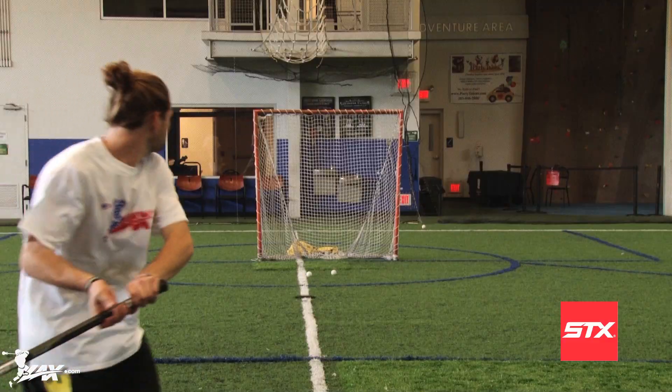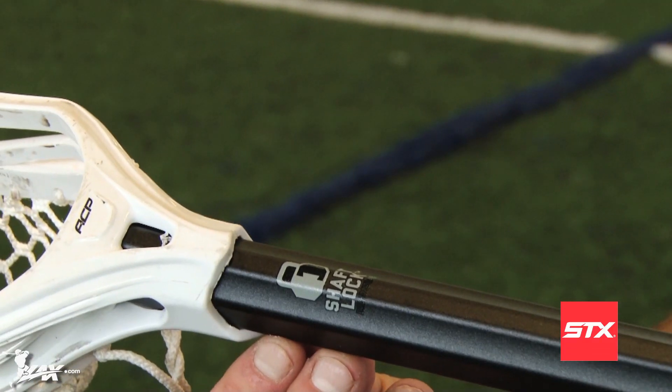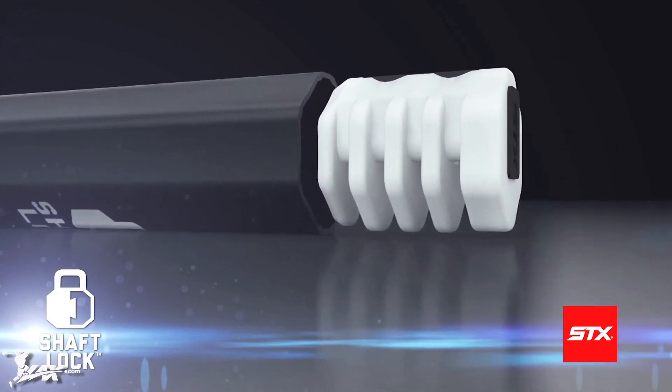Featuring a mild sandblast finish to increase the feel of the shaft and to cut back on tape, the Stallion Side Tie OCS also features the shaft lock technology to provide a more secure connection between the head and shaft.